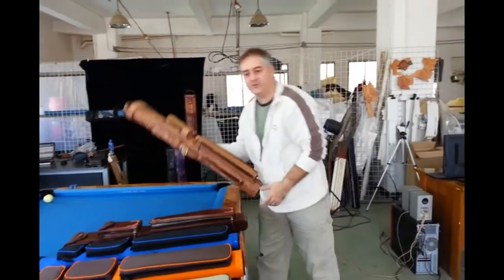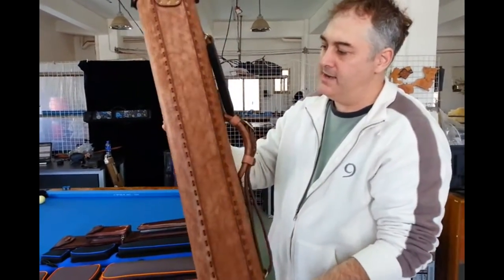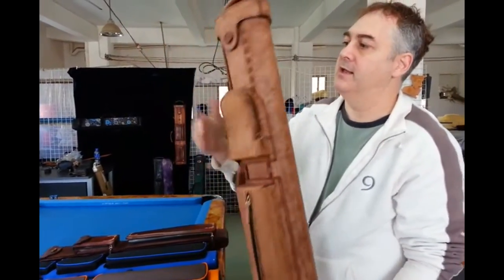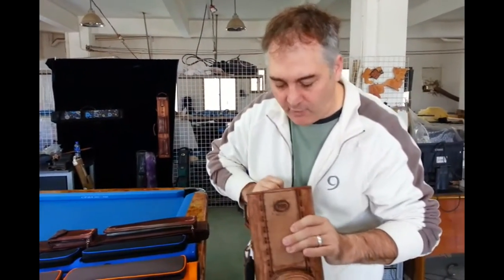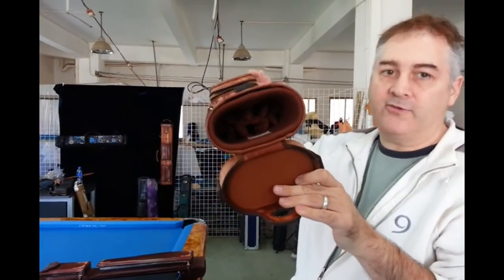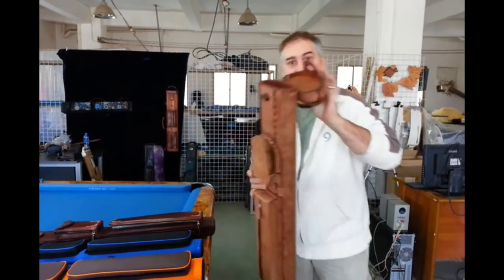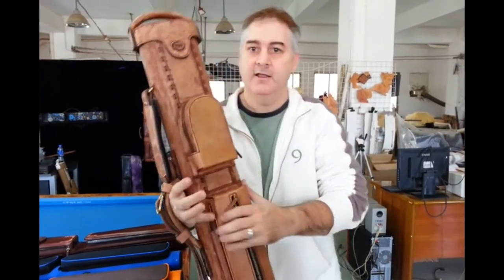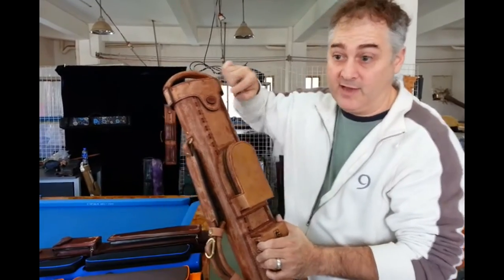Here's another one that we did in distressed leather. This is a Napa that we abraded — we wanted to give it an antique and distressed look. This is a three by six, also with our removable interior and magnetic latch. See how nice that works? Just like that and it's closed. We invented that — we call it the magnetic puzzle latch.